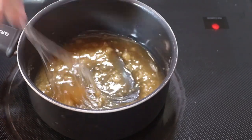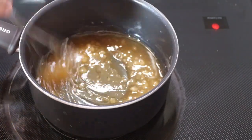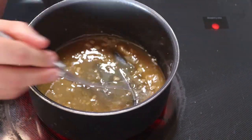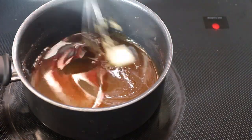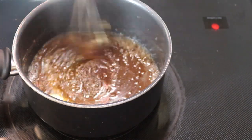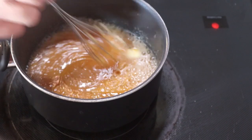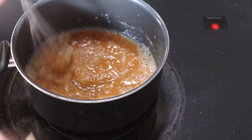This comes together really quick. We're getting that nice amber color that we're looking for — the sugar crystals are starting to break down. We just want all those to dissolve and then we're going to go in with the butter. Once all the crystals are broken down, we're going to go in with a pad of butter at a time. It's going to bubble up — it's all right.